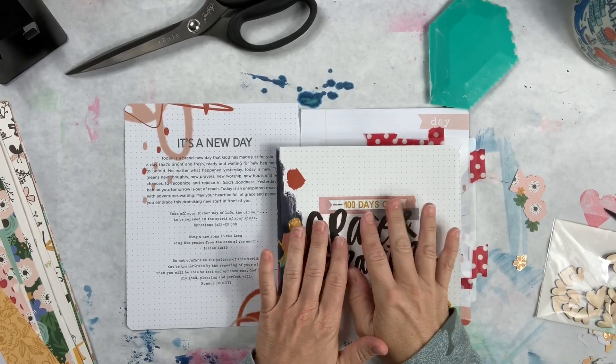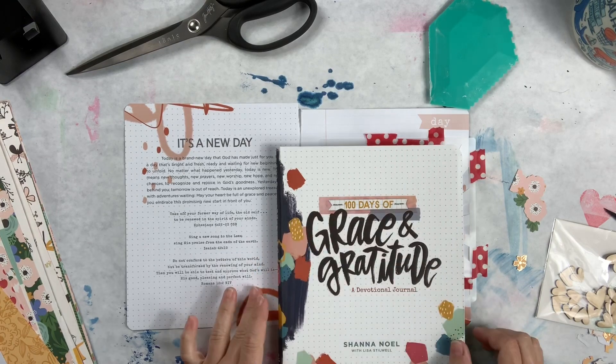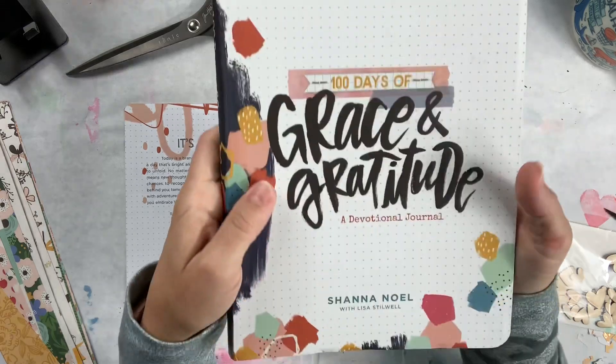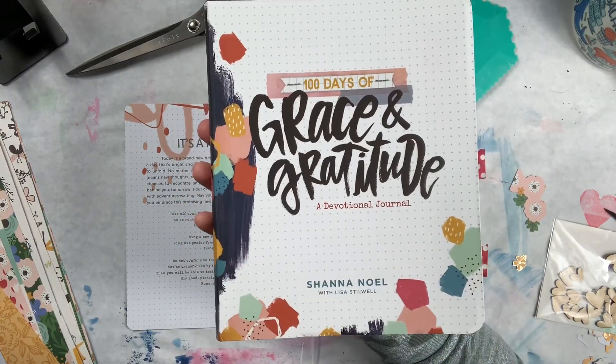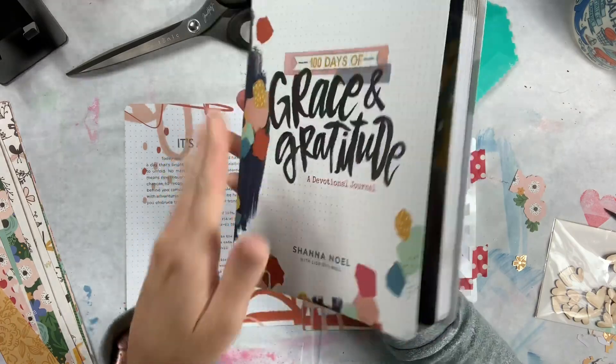Hey everybody, it's Christy here back with another 15-minute Friday video. I am working on something different today. I got this for Christmas - yes, Christmas last year, 10 months ago - and I have done absolutely nothing in it.